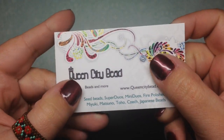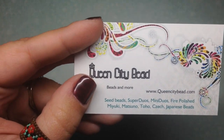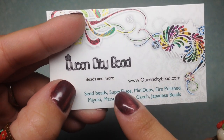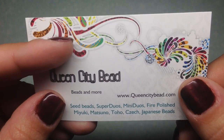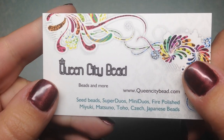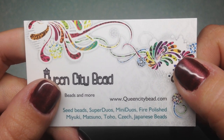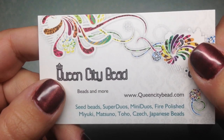Hey guys, Gina here with Orchid and Opal Jewelry and Beads, bringing you my first Black Friday haul. This is a small haul from an Etsy shop called Queen City Bead. She has a website as well, but I was looking for some Czech glass flat teardrops to purchase and didn't find what I was looking for on some of the other larger sites that I had shopped at, so I decided to take it to Etsy.